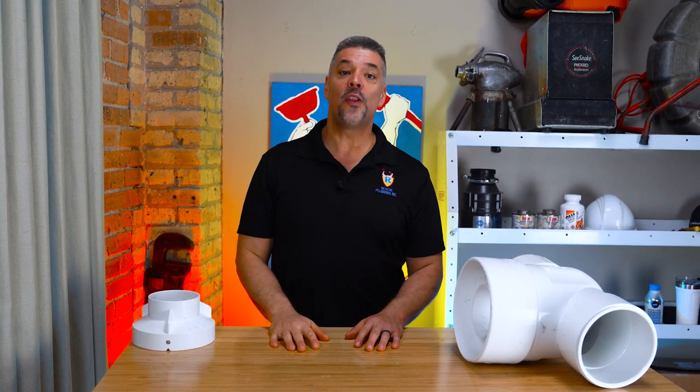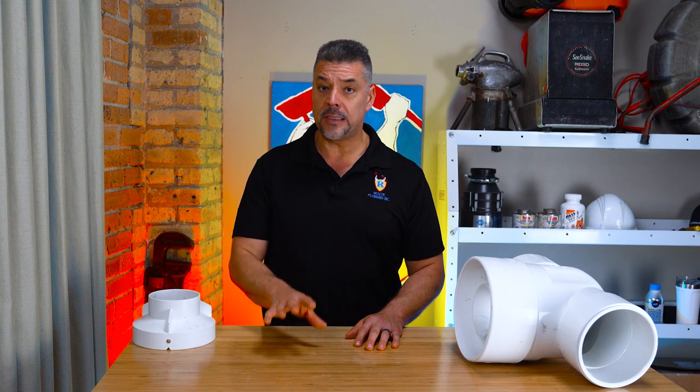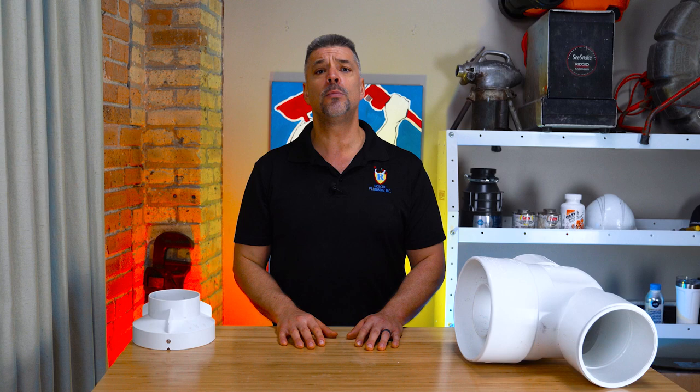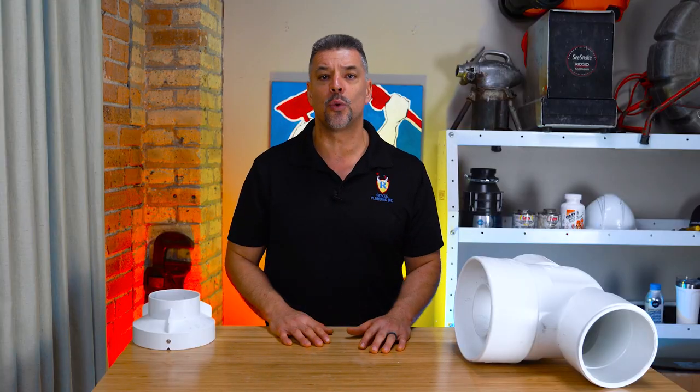The reason for this video is to inform the public that the municipal sewer systems are being overwhelmed by these new crazy extreme weather events. You must protect yourselves from sewage backups into your property by installing sewer flood control prevention devices directly on your sewer line.